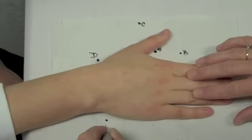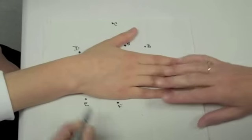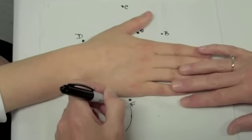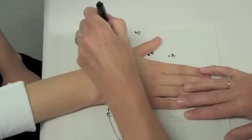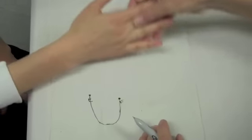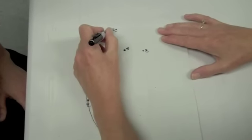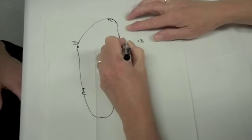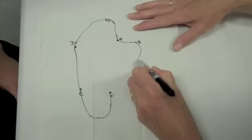Mark an E at the ulnar aspect of the wrist at the CMC joint. Mark an F at the base of the fifth metacarpal. Connect points E and F with a curved line. Connect points D and C with another curved line. Have the patient lift up their hand from the pattern, then connect points D and E with a straight line. Next connect points C and A, and points A and B. Curve the line outward and downward to connect points B and F.